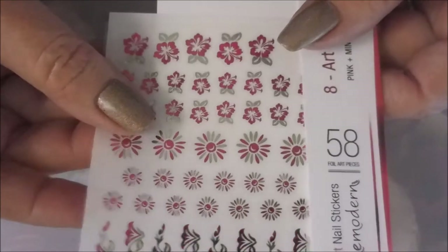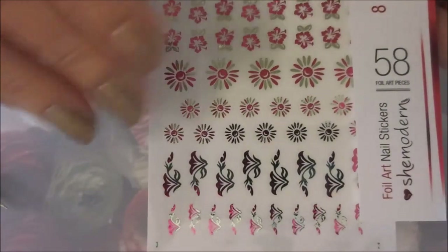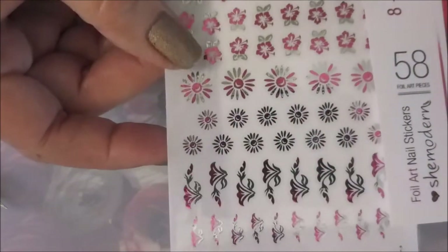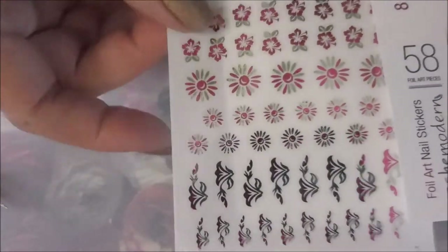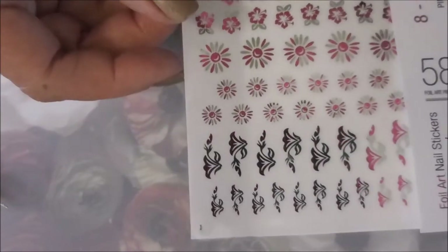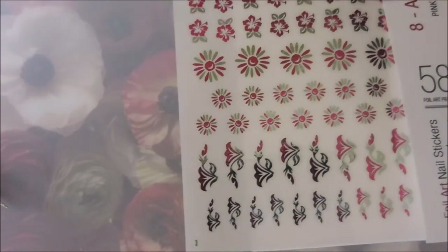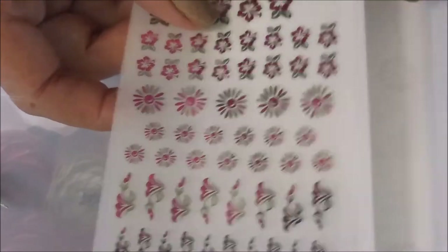Hello my friend and welcome to my channel. Today I've got some foil nail art stickers from She Modern to demo for you. I got these sent to me by Tina from She Modern. There's no water needed for these — these are actual stickers, not water decals.